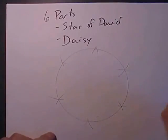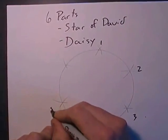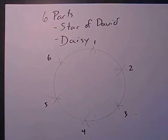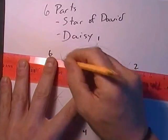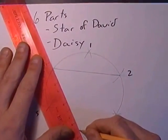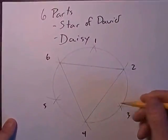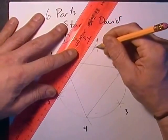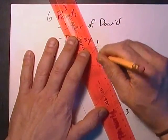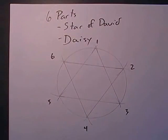And here we have one, two, three, four, five, six points. So now, if we take our straight edge and join the evens, that gives us an equilateral triangle. And then if we join the odds, we get another one exactly opposite it. And that is your Star of David.